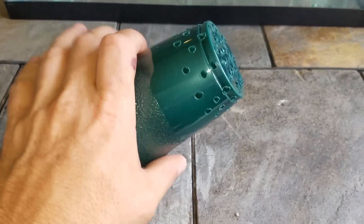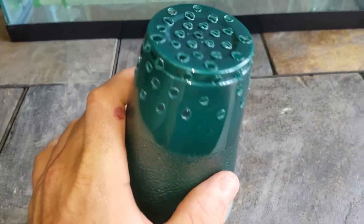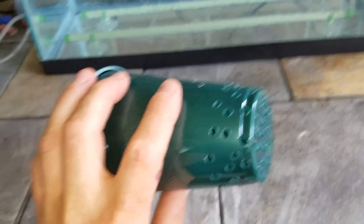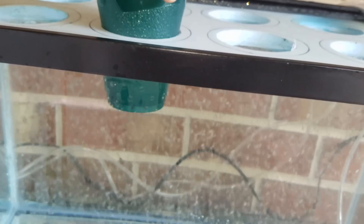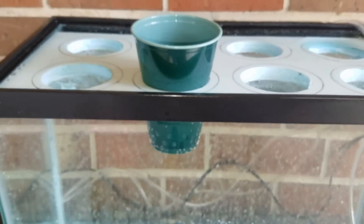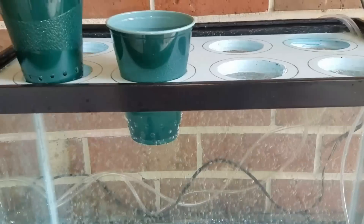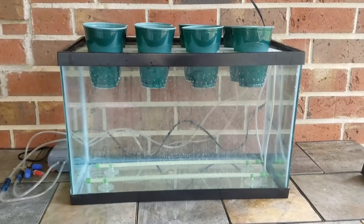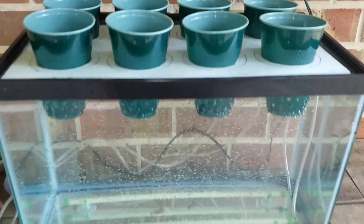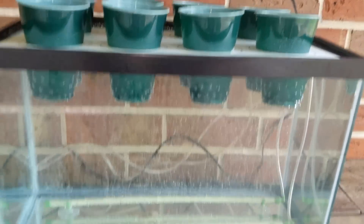I've finished going around the cup with holes all the way around it and at the top, which should allow plenty of room for the roots to grow through. Now testing these cups in our raft — they fit pretty nicely. Here we are with all of our grow pots placed on top of the floating raft for the aquarium.